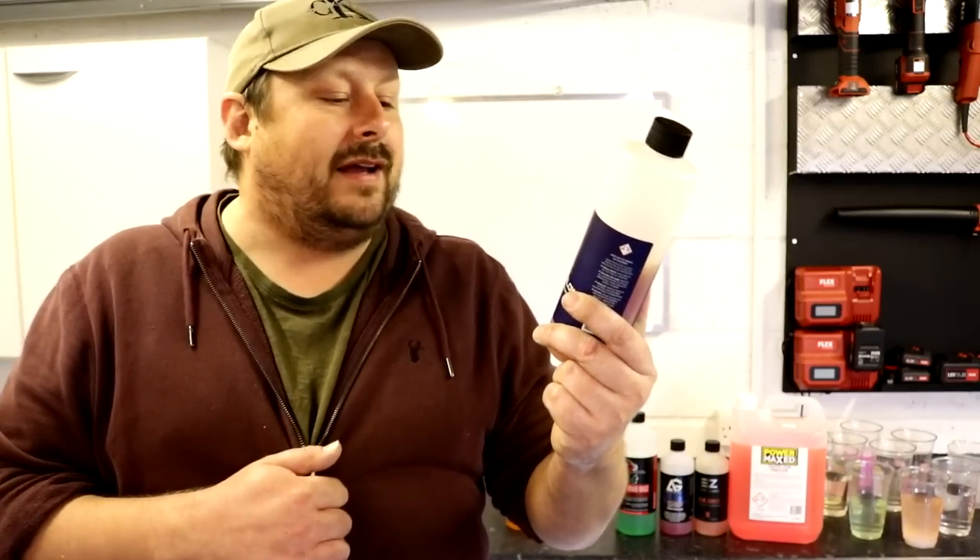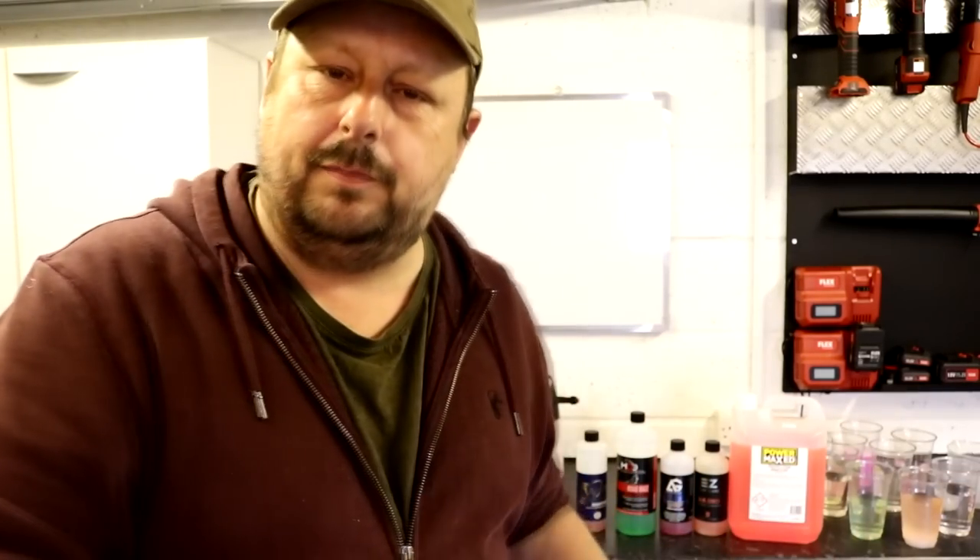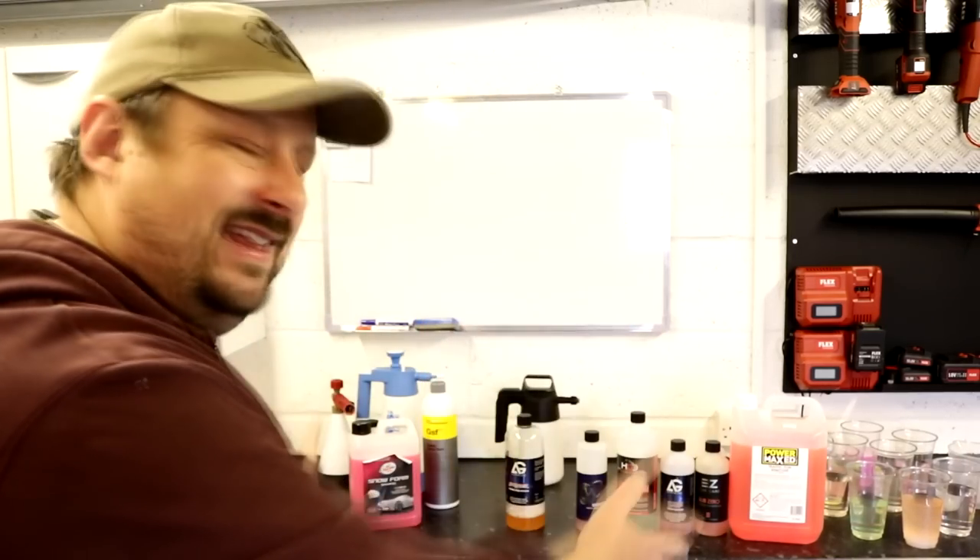Thank you very much for watching. What do you think of the results? Have you used any of these products? Are you looking for LSP-safe pH-neutral, fast-acting cleaning, value, high foaming? We've run a best snow foam video before with a different lineup including products like Bilt Hamber Auto Foam, so you can cross-compare results. Thanks for watching — stay safe, hit that subscribe button, and I'll see you soon.